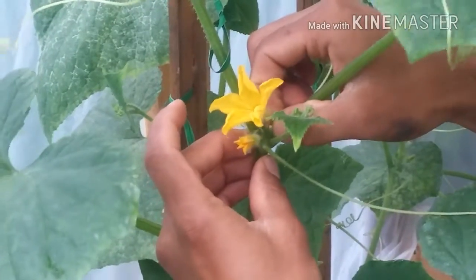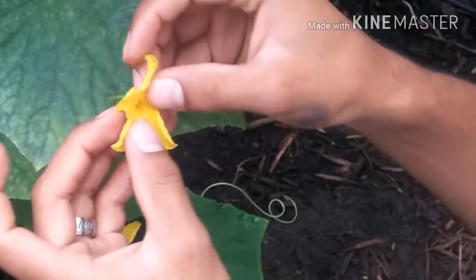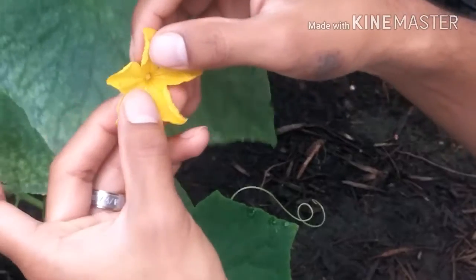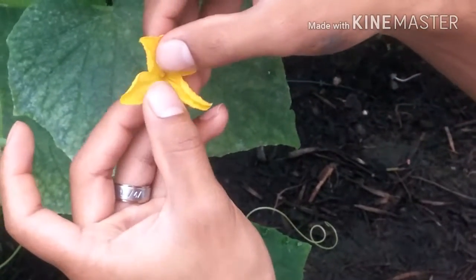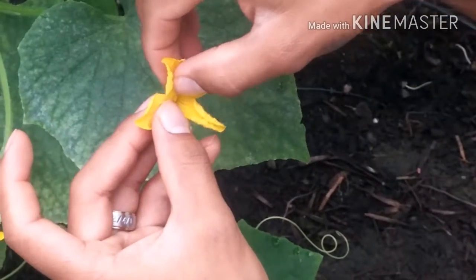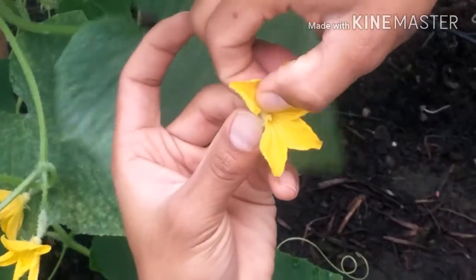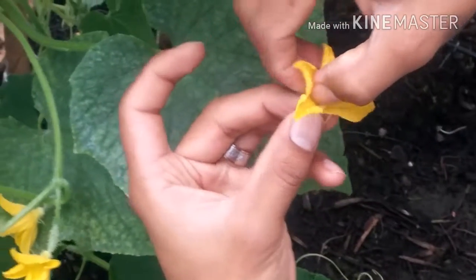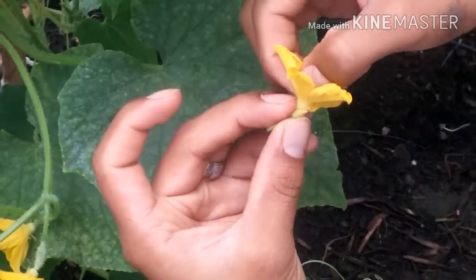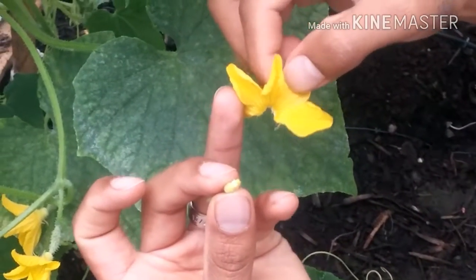I'm going to pull one off — so I got one male. What I'm going to need is the inside pollen within the flower that you see here, so I'm going to have to remove the petals.